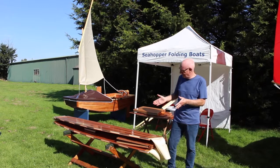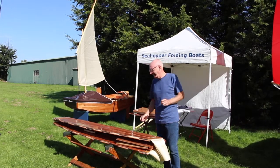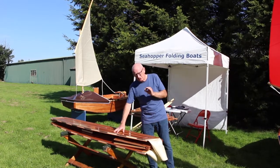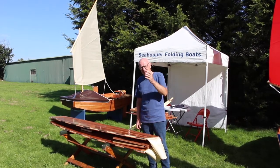The first boat — the smallest in the fleet — is the Scamp, just over two meters or six foot six, and incredibly easy to put together. Made of elite marine ply and built to order, these boats can be easily assembled in very little time, and I'm just going to demonstrate that.